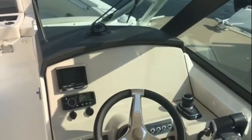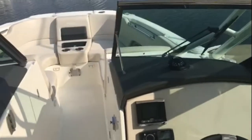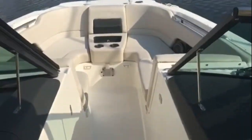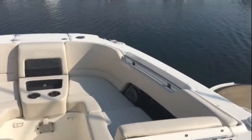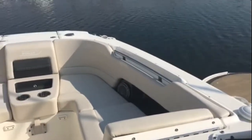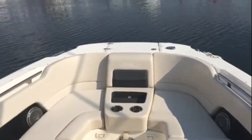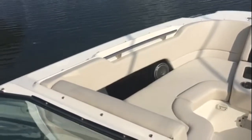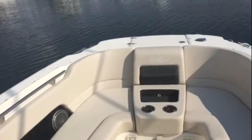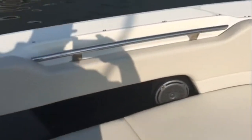We can help you with that, or if you know exactly what you want, we can install it for you as well. Check out how comfortable and deep this bow area is. When you're running out to the restaurant, entertaining for the day, or going to the sandbar, this super comfortable seating is very deep, very safe, very smooth — a comfortable ride with cup holders and a stereo system for your convenience.